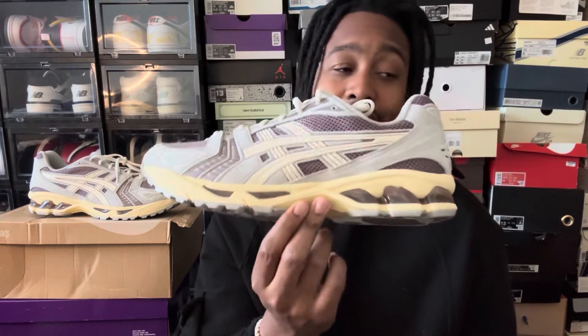Go with your usual Asics Gel Kayano sizing. For a lot of people who've probably seen these on the website and want to know what they look like in hand — this is what they actually look like. I don't know what Asics be doing. It's not the first time it's happened where I buy a pair of their shoes, get it in hand and I'm like, that's not what I purchased. Like, you catfished me — I didn't think I was getting a purple and gray Kayano 14.